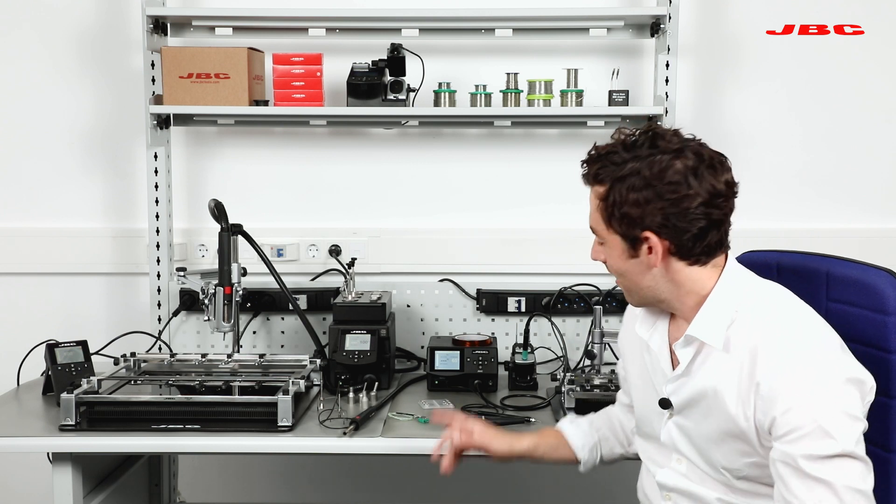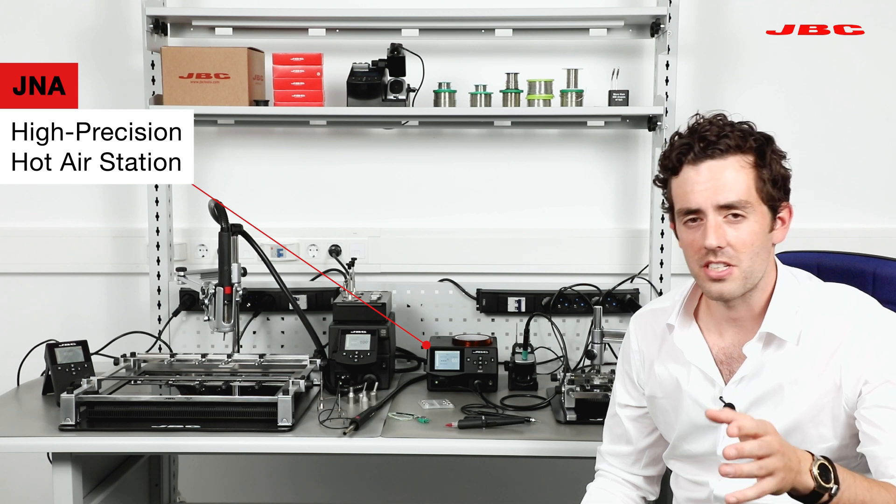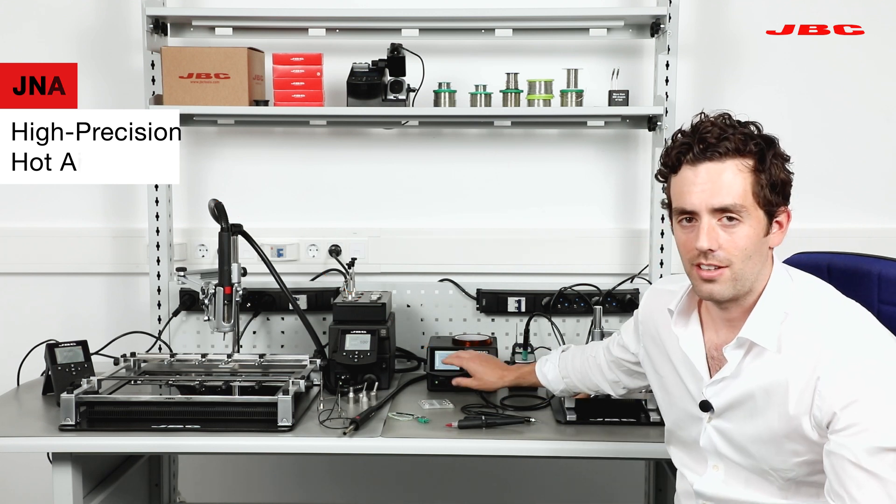However, we have something even better — the brand new JNASSE. This is a brand new station that we launched a couple of months ago, and there's nothing in the market like this.